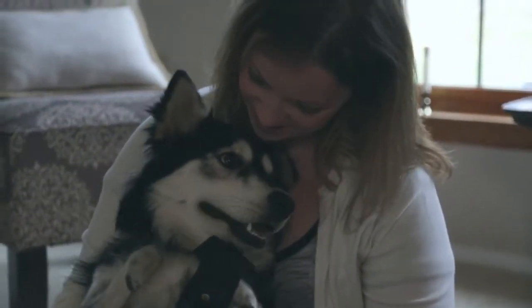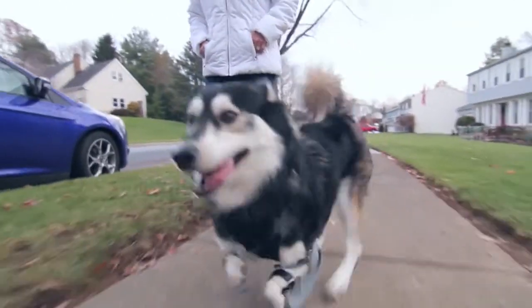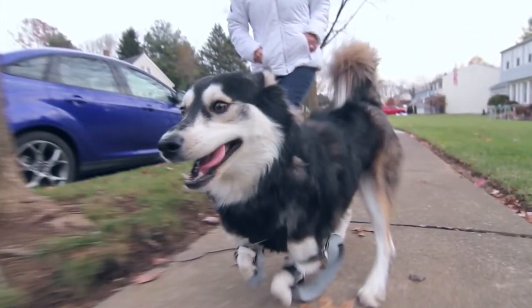This is what 3D printing is all about — to be able to help anybody, dog, person, whoever, whatever, to have a better life. There's no better thing to be involved in.